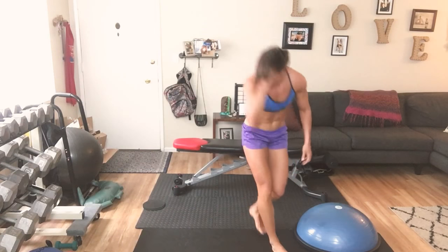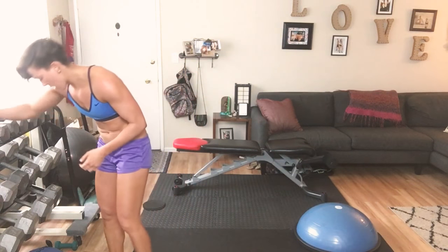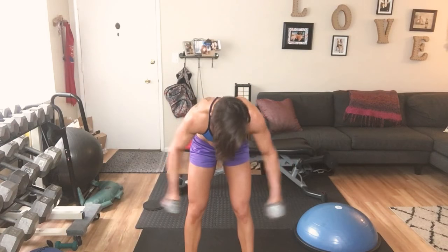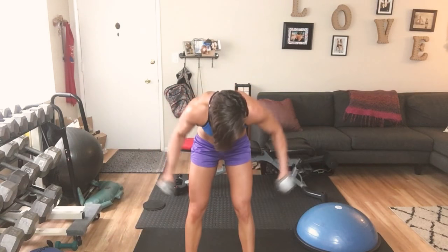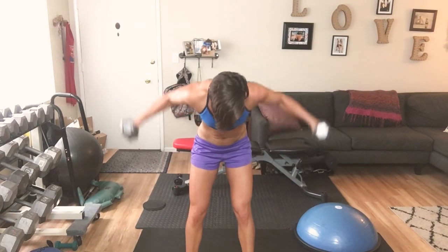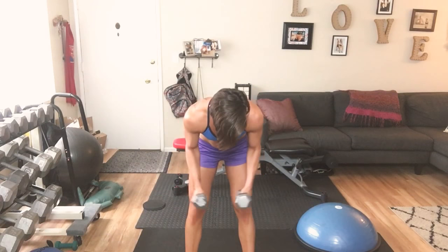Reverse fly — 10 reps. Grab your weights. Here we go, take it down — 15. Open: 1 through 10. Give me 5 more: 5, 4, 3, 2, 1.